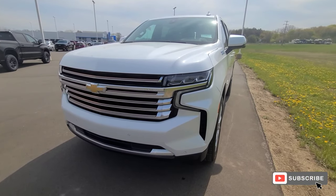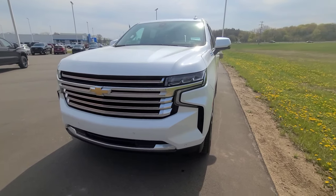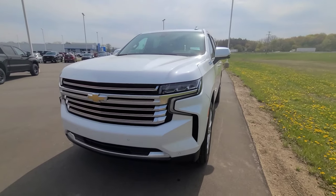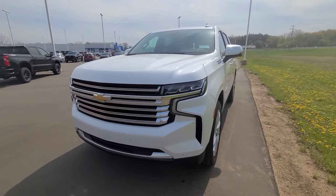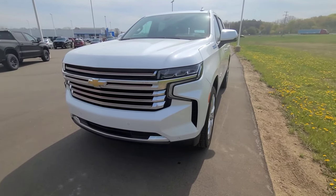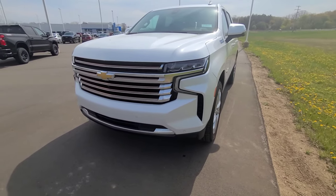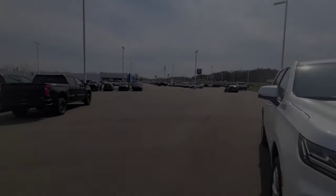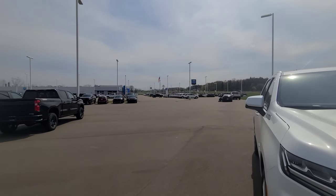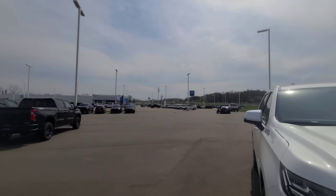Today we have the 2021 Chevrolet Tahoe High Country, the all-new redesigned Tahoe. They came out roughly last year so I'm a little late making this video, but this being the High Country, it is technically higher than the Premier — it has the bigger 6.2 liter. This one in front of us is fully loaded; the only thing missing is the rear seat media. I am at Art Main Chevrolet in Jackson, right off exit 141 off I-94.